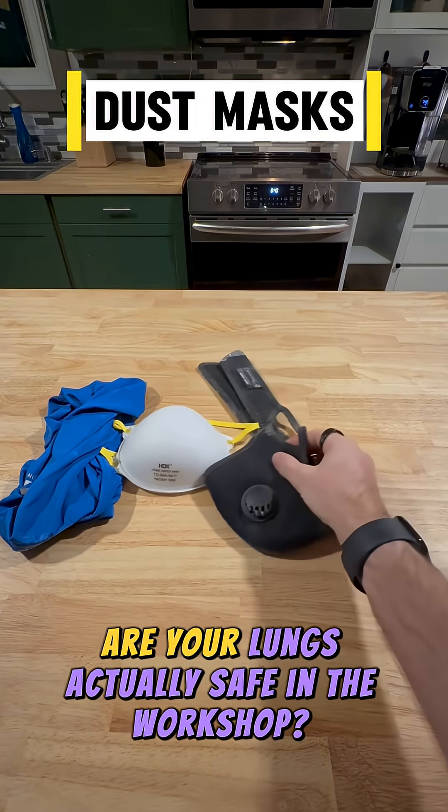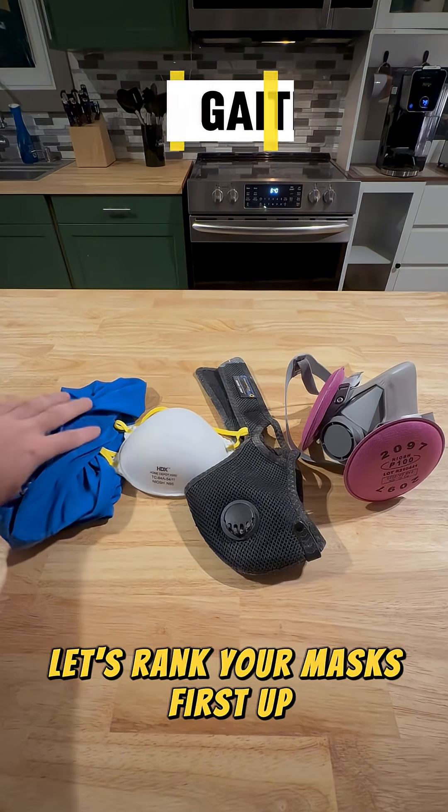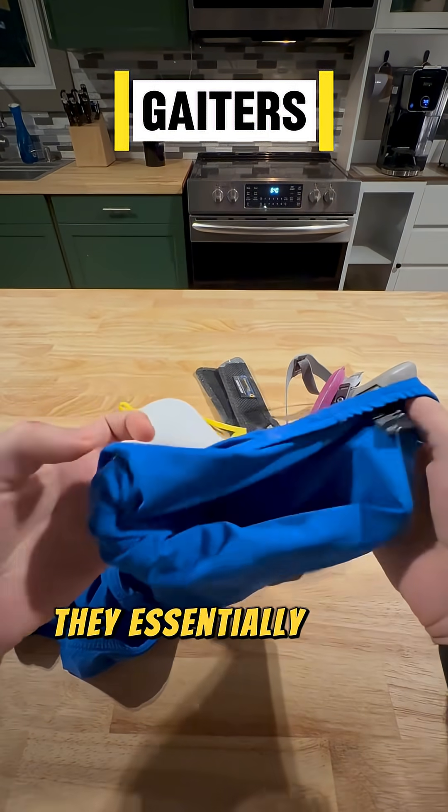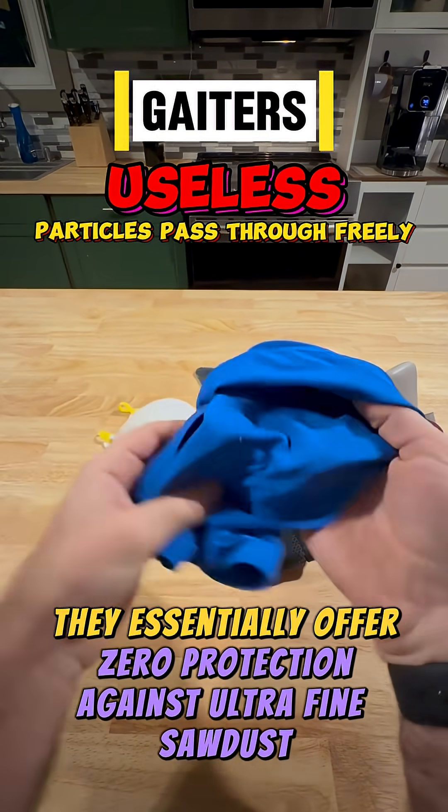Are your lungs actually safe in the workshop? Let's rank your masks. First up, the cloth mask and gaiters. Although they can be extremely comfortable, they essentially offer zero protection against ultrafine sawdust.